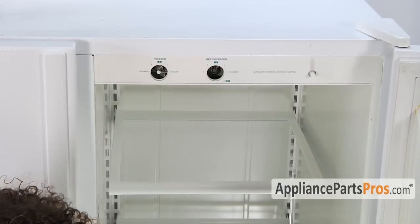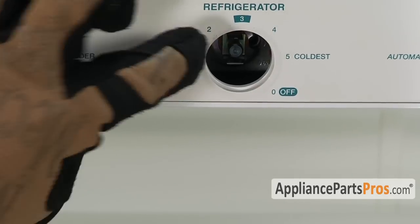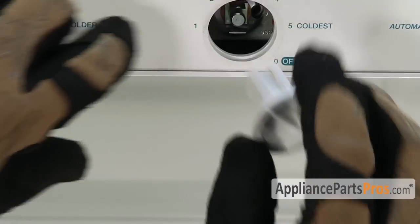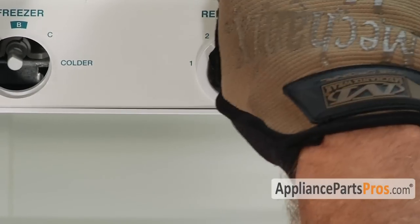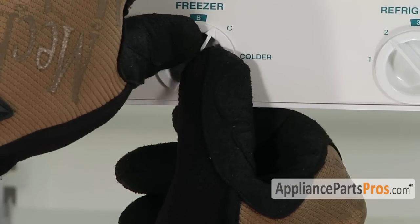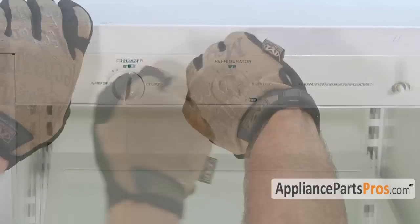The last thing we have to put on is the control knobs. The one with the funky back is the refrigerator control — the narrow part goes towards the top and the wide part towards the bottom. Wherever your control happens to be lined up, it may be a little different, so just look in there to see. For the freezer control, it's just a d-shaped knob, so match up the flat and put it in. Make sure they spin freely, then set them to whatever temperature you want for your refrigerator.